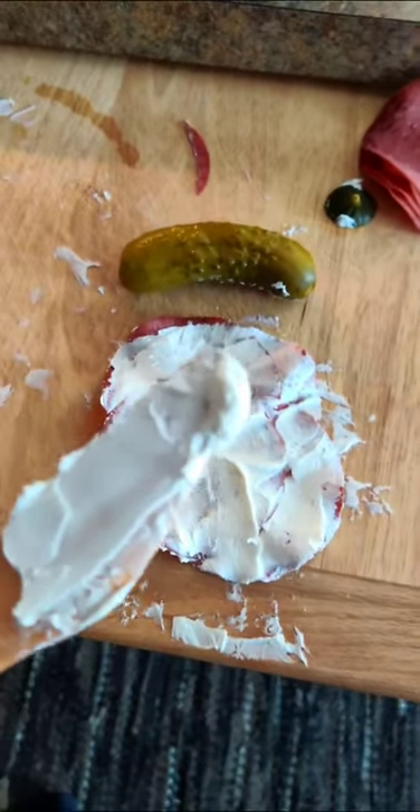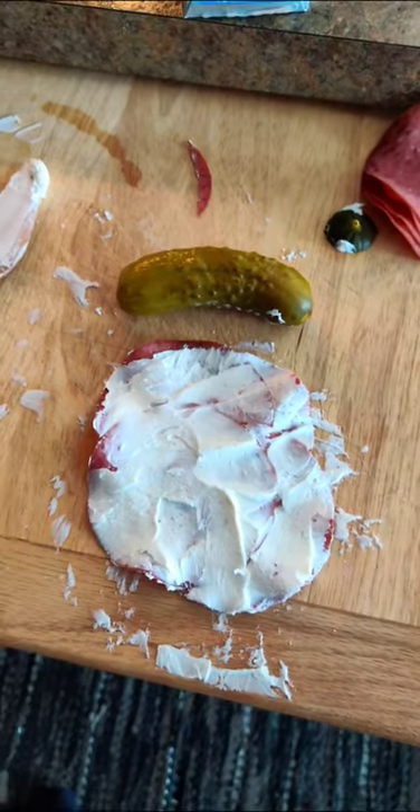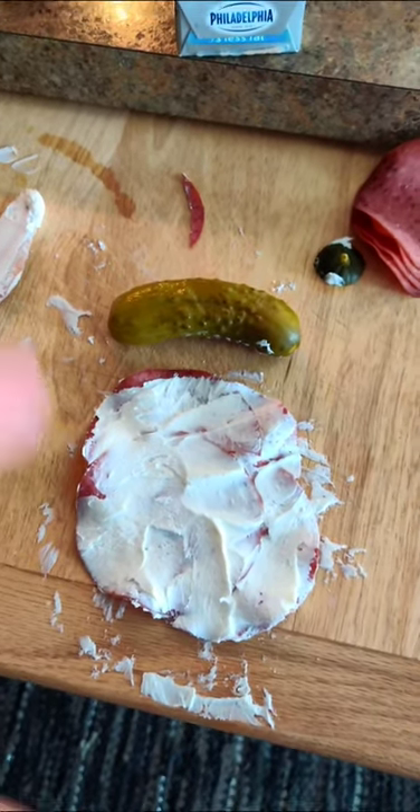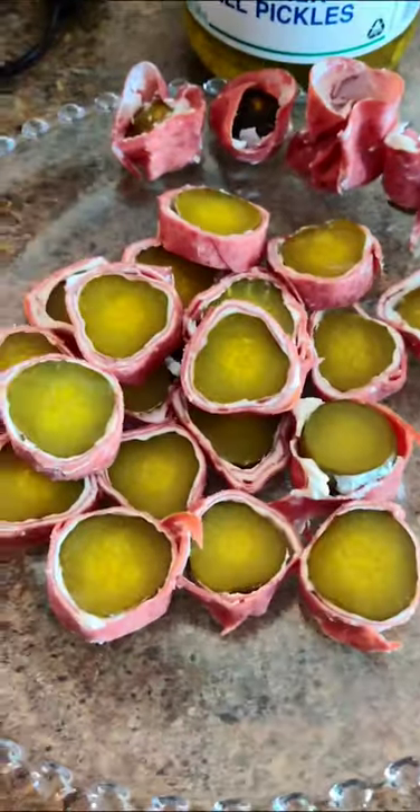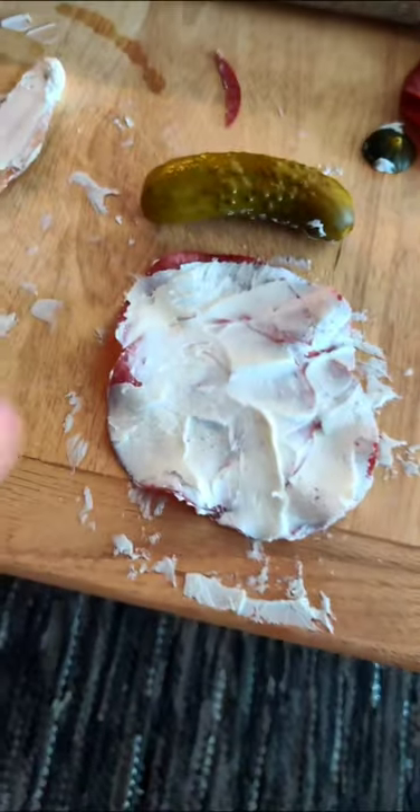Step 36: with the spready thing, spread cream cheese all over your meats. Now the pro tip here — you see some are kind of thin, this one's a little more creamier. Inconsistency is key. You want everyone to have either A, a lot of cream cheese, or B, no cream cheese. Diversity is what makes this particular dish fantastic.